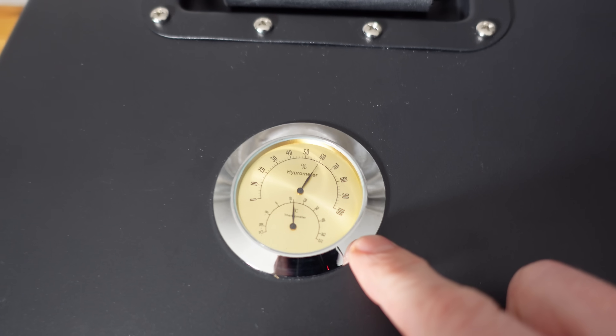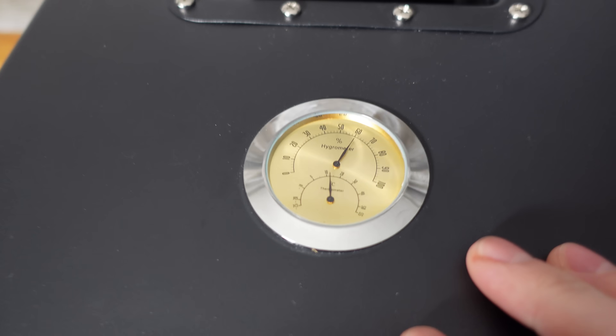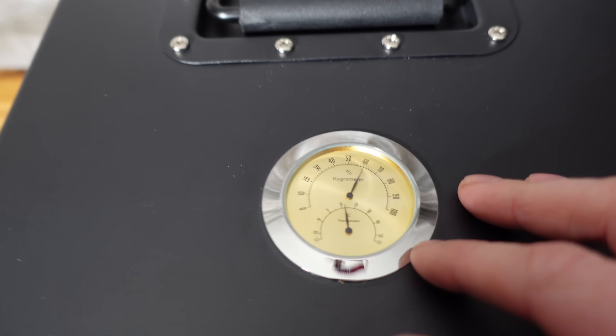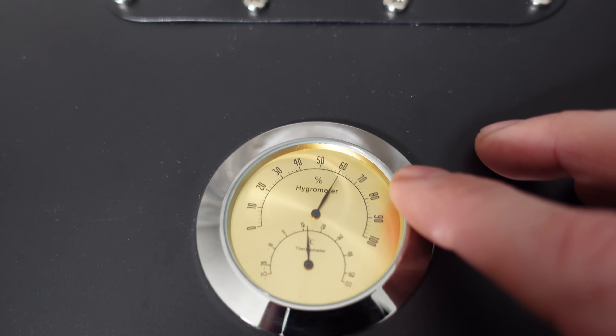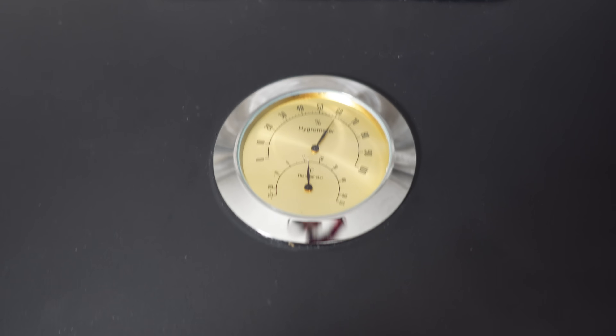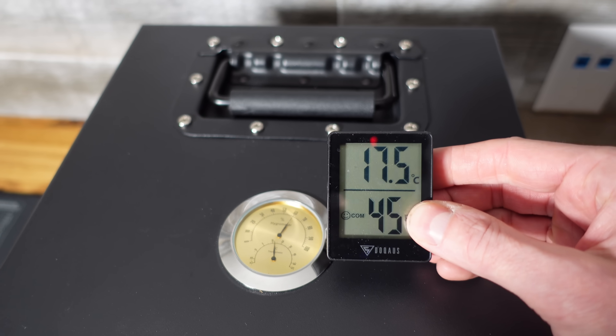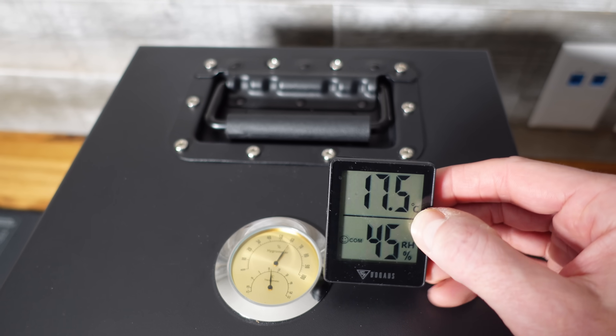Something very unique about this battery is that we have a hydrometer and a thermometer built into the top, and it's actually very nice looking. I don't know how accurate it is — I assume it's reading the inside of the battery, because it shows 60% humidity and about 13 degrees Celsius. I've had my external thermometer here for a couple of hours now and it's showing 18 Celsius and 45% humidity.